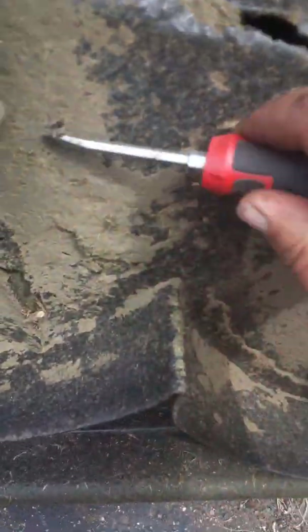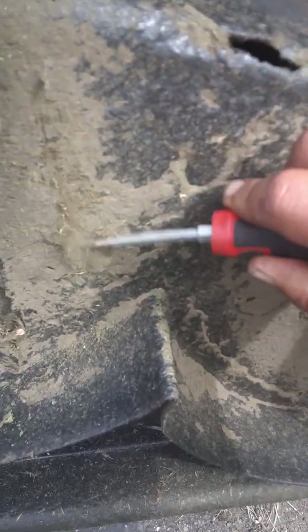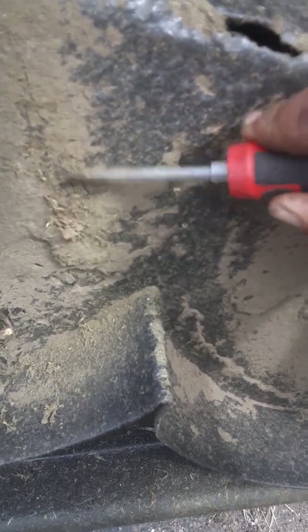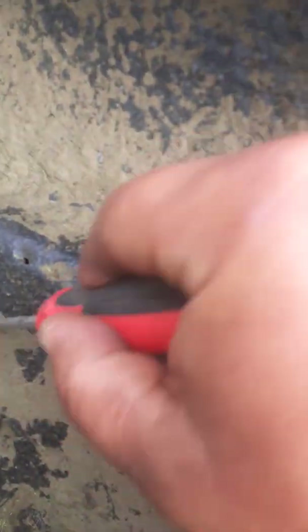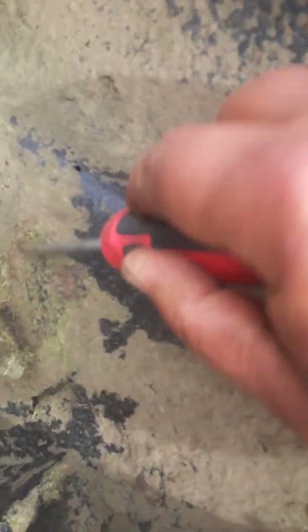Let me grab a screwdriver real quick — let's just see here. I can see the paint is still under there. I'm scratching at the paint with the screwdriver, but I think it helped.